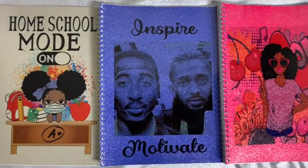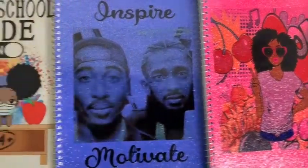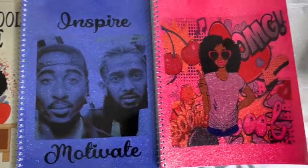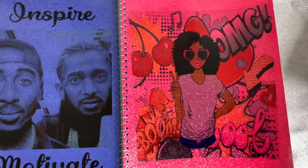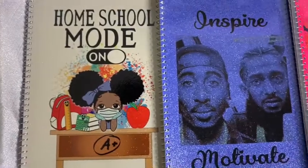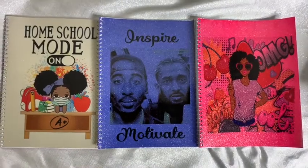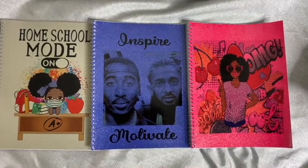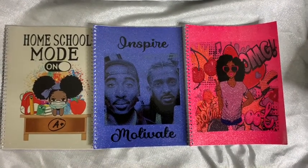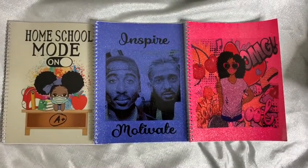That is how you sublimate on Dollar Tree glitter notebooks. The color definitely pops more with lighter colors, but the other ones look great too. Everything always looks better in person — the camera can't pick up everything, but if it looks good on screen, in person it looks about three times better. This was a great, great success. If you guys have any questions, concerns, or comments, please don't hesitate to ask. You guys be safe, have a wonderful day, and please like, share, comment, and subscribe. Bye!